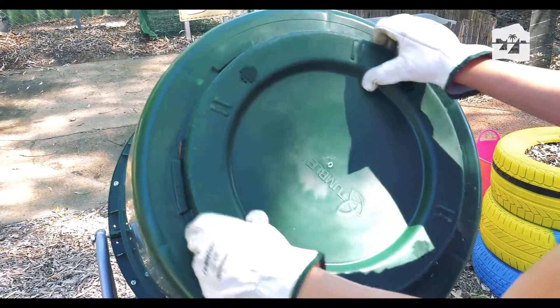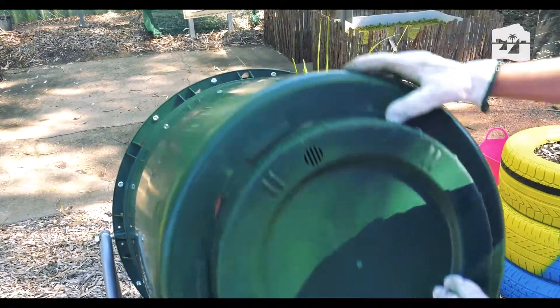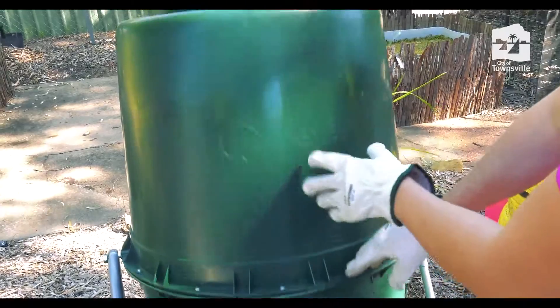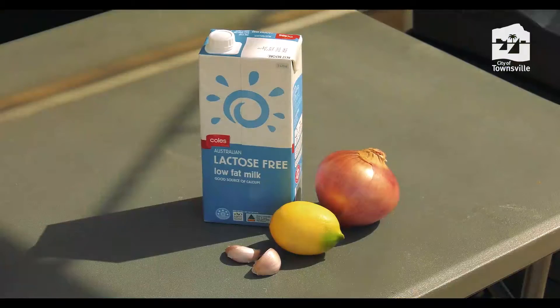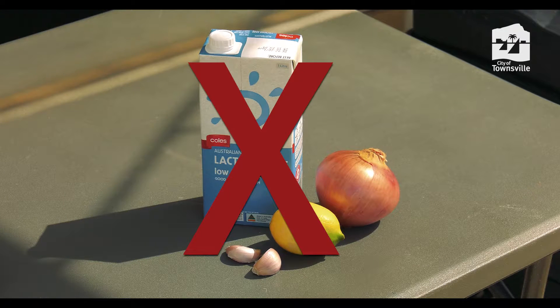We'll now replace the lid to keep out any pests before giving it a tumble to provide the aeration. If you're having any troubles with your compost bin, it's important to remember to never add any citrus, onion, garlic, or dairy products, as these will slow down the composting process and attract pests.